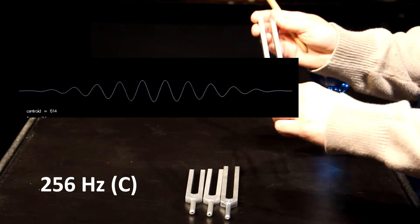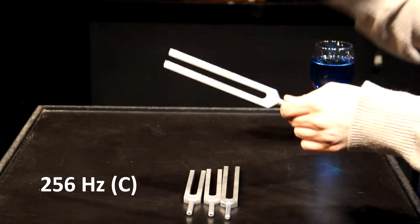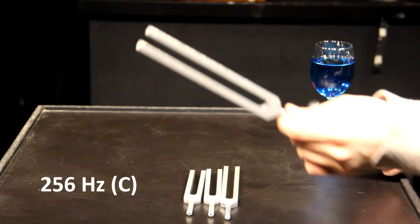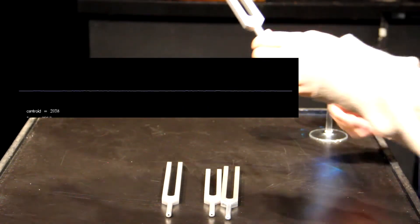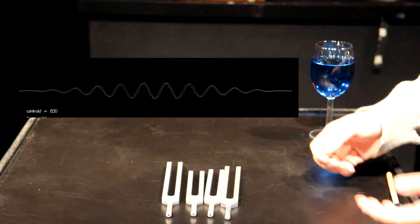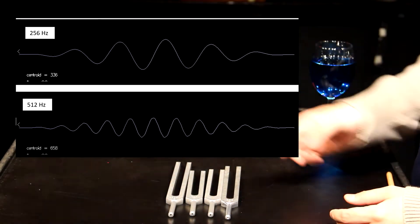Now you might be able to see a relationship between the 512 and the 256 — these are both Cs. If you look at the frequency analyzer, you might be able to see that there are twice as many waves that go up and down in the 512 than there are in the 256. And that makes sense because 256 times 2 is 512.